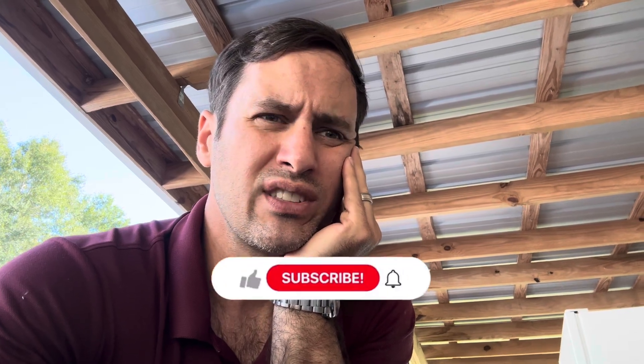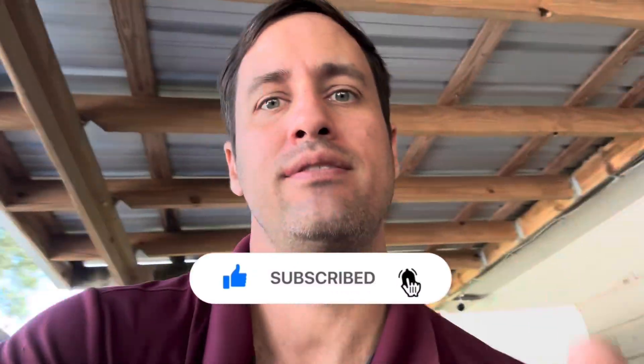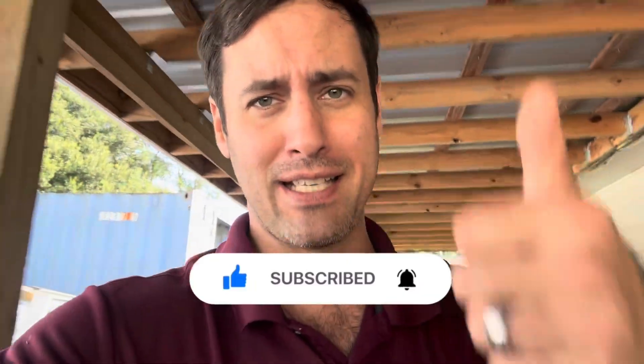Moisture sensor? Door switch? No — it's all working. I don't know. Help me out! And leave me a like and subscribe too, please. On our way to 700.